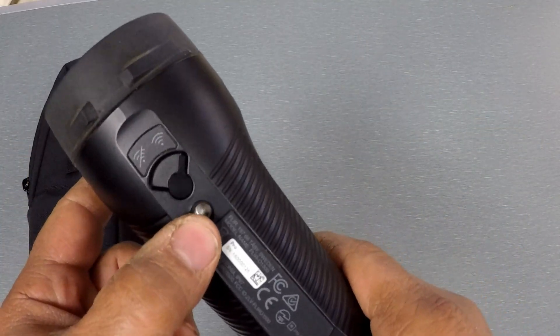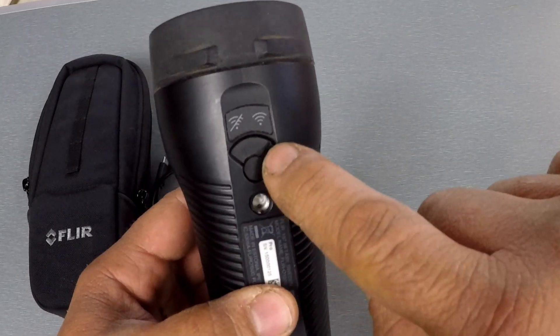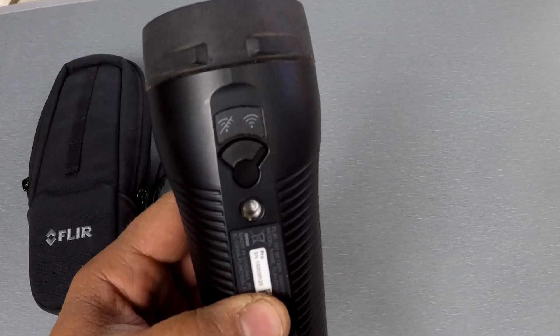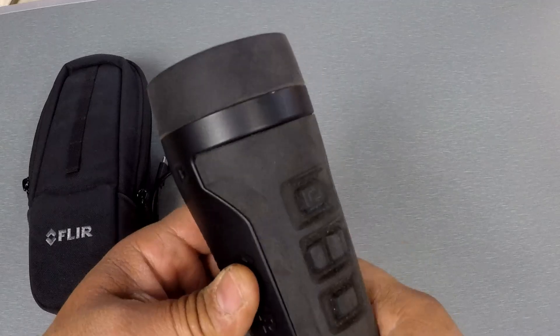You have a tripod screw-in mount here for a tripod. On the back is how you activate and turn the Wi-Fi on or off if you don't want that open. It's really easy to connect on the app — just get it from the app store.